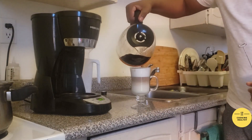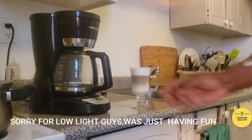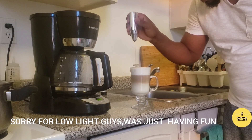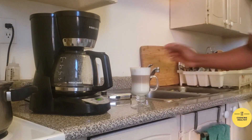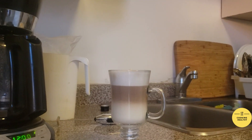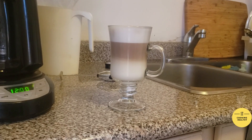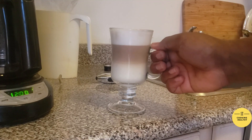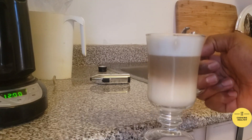This is my homemade café latte. Can you see it? I hope you can see it, guys. This is my homemade latte — how does it look? Beautiful.